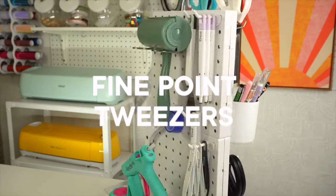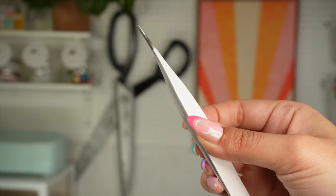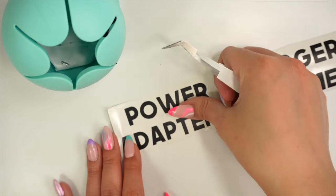The next tool is fine point tweezers. They're handy when assembling small elements in projects such as cake toppers and paper flowers. They are also great to fix any small mistakes — like I did here on this vinyl project, I was able to pick up the vinyl letter without touching the adhesive with my fingers.